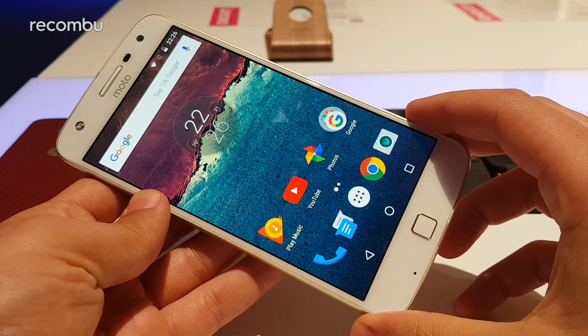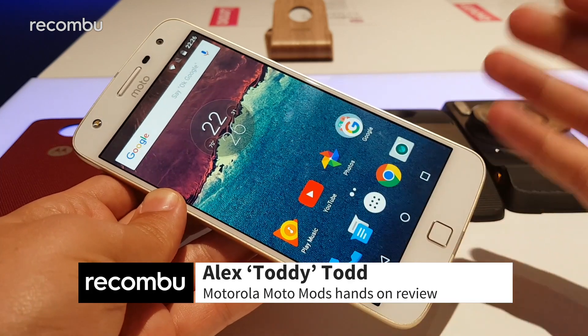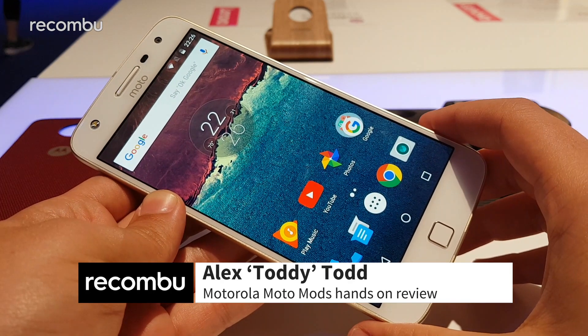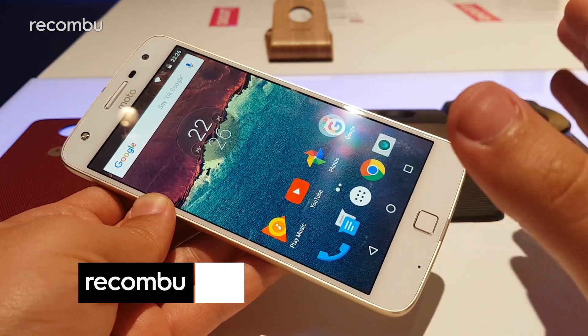Hi guys, it's Toddy here from Rekombu at IFA 2016, checking out the Motorola booth. In my hands I have the newly unveiled Moto Z Play, and behind it I have the latest range of Moto Mods.